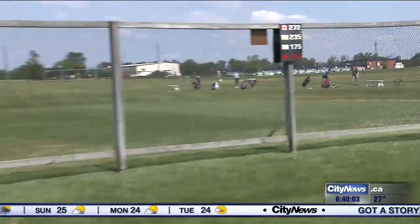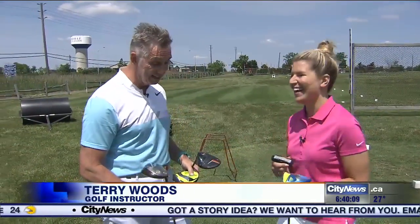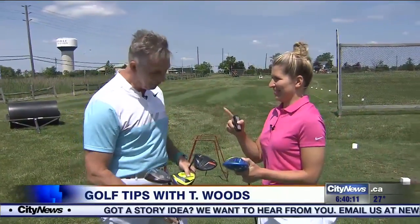We finally made it, Terry. We have the driver out. It is driver day. I'm thrilled. I know you've been waiting for this day since we started. Since day one.